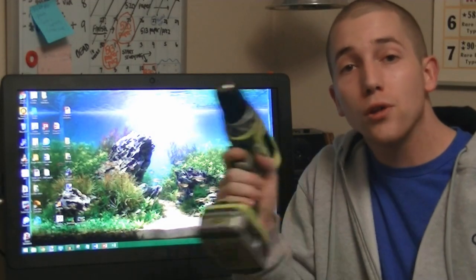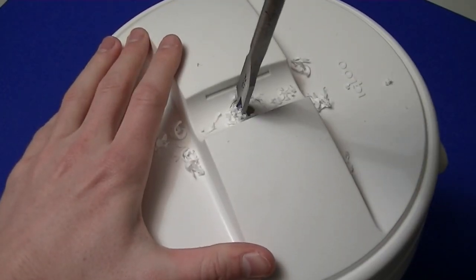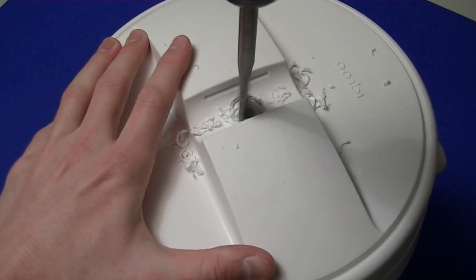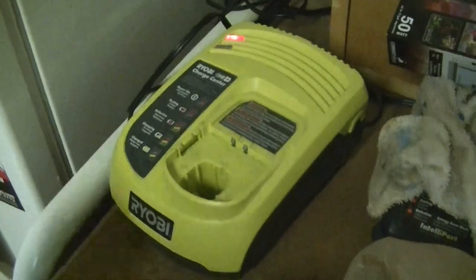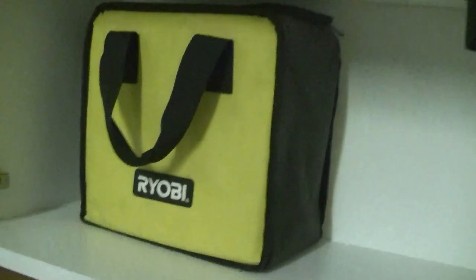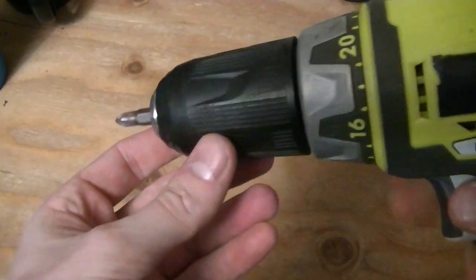Last but not least, we have the cordless electric drill. I really recommend this Ryobi cordless drill — I've had it for a little over three years now and it's my best project friend. Pretty much every DIY video we have uses this drill and many more will feature it. You can get a drill with two batteries, a charger, and a case for a pretty reasonable price at your big box hardware store, but Amazon also sells refurbished drill combos for a lot cheaper.